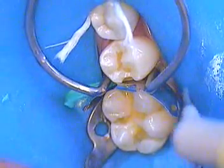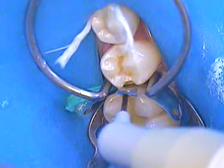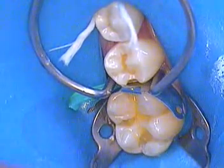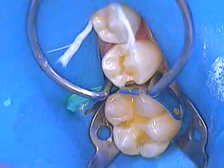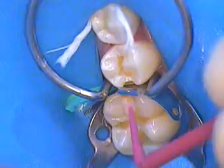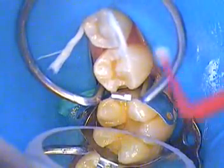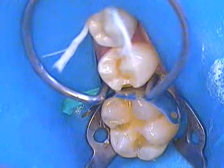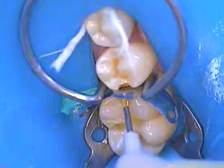We're going to go ahead and add our base layer now, which is flowable — posterior flowable. We'll put that in place. I'm just going to build up this mesial box first, get that in there. I'm going to wipe away a little bit of the excess and put in our first layer of composite.